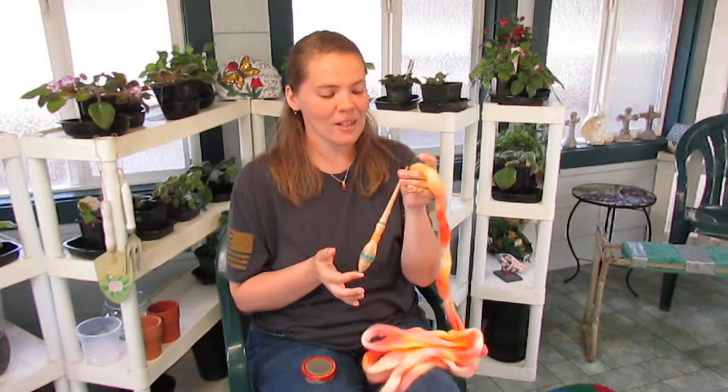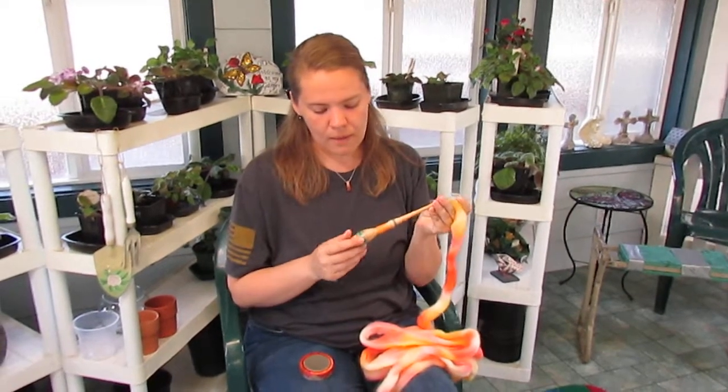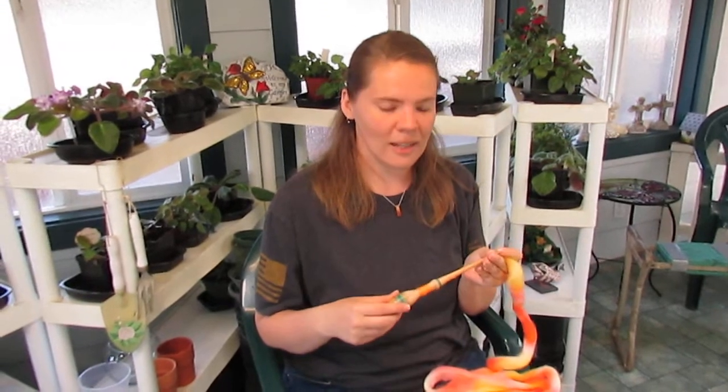What do you think of this beautiful spindle and bowl from Yarnspindles? I bought them as a pair. This is actually the last spindle set that I got while we were back in Alabama, so it's sort of special — it's a moving spindle, I guess. So let me know what you think in the comments below. Hit that like button if you like this video and subscribe for more if you're not already. Thank you for watching and have a great day.